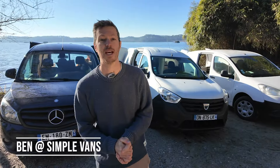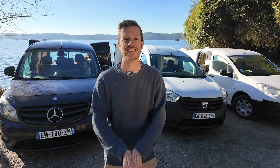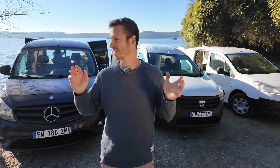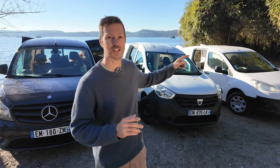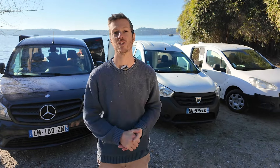Welcome to the Simple Vans YouTube channel. Today we are delighted to bring you the walkthrough of our latest kit, the Weekender. You guys have been asking for a kit for these little vans behind me here and we have been working on this for six months now.